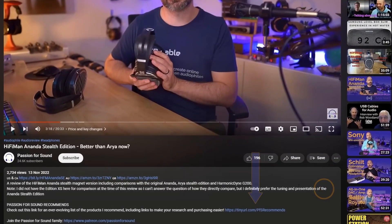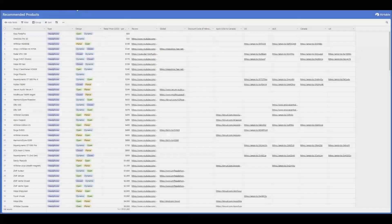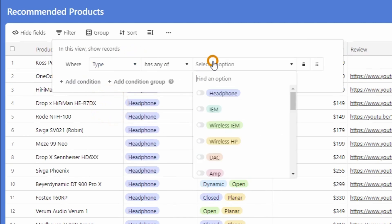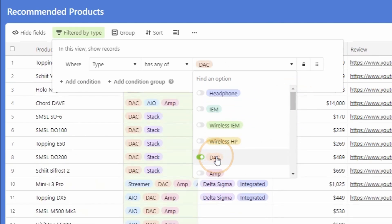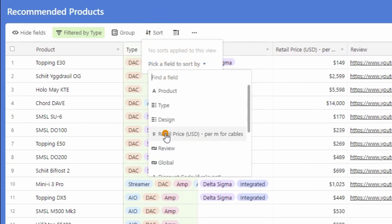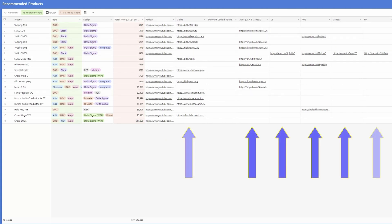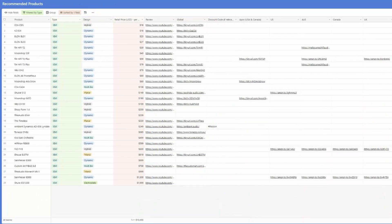Trying to work out what gear you should buy next? Have a look at the Passion for Sound Recommends link in the description. Clicking it will take you to my Patreon page and specifically a post where you can click on the Airtable image to go through to my recommended product database. Once in the database, use the filter button to choose which product types you want — maybe headphones, DACs, or amps. You can sort the list by price or other features. You'll see a consolidated list including retail prices when I last checked, links to my reviews, and links to where you can buy them. Happy hunting, happy listening, and now let's get back to the review.